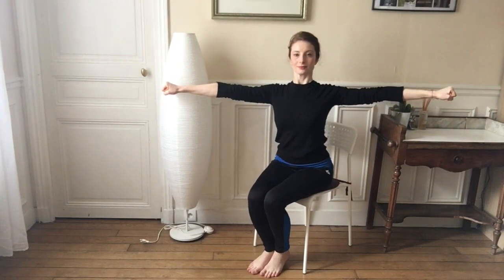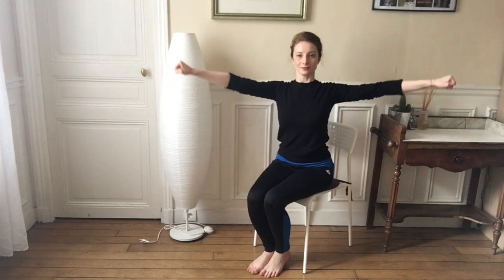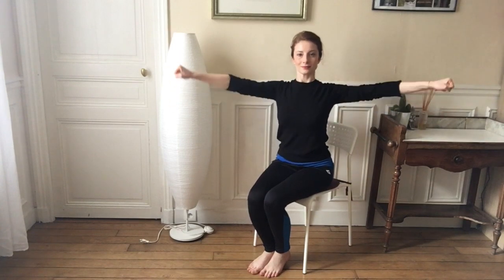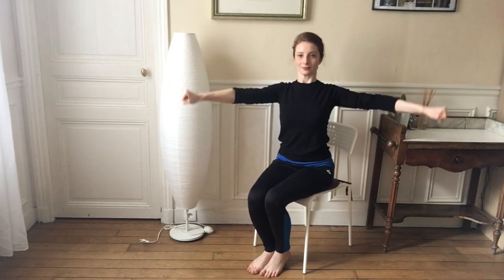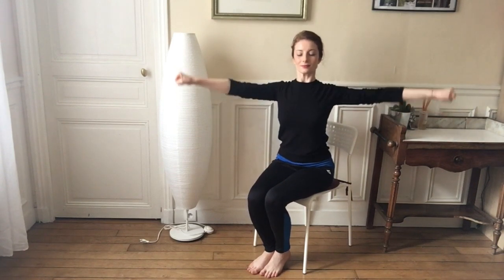We're going to clench our fists and make little circles with those arms. Great job guys — this is a great way of toning up those arms as well, so you're getting both benefits here of stretching out those wrists as well as toning up those arms.